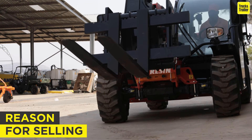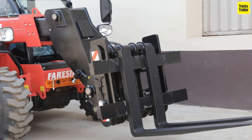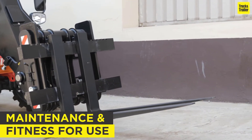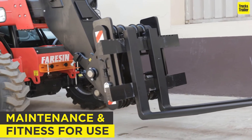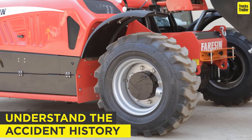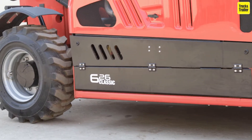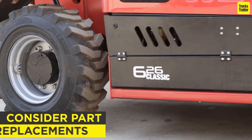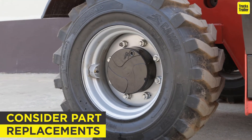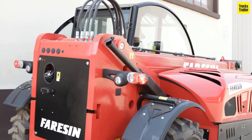Firstly, establish why the telehandler is being sold by the seller, or try to get some idea of its working past. Review its maintenance records and fitness reviews. Understand the accident history, or if the telehandler has had any previous damage or mechanical work done to it. Consider if any parts need immediate replacing, what they might cost, and if they're easily sourced.